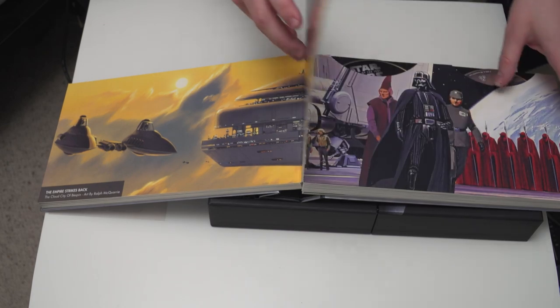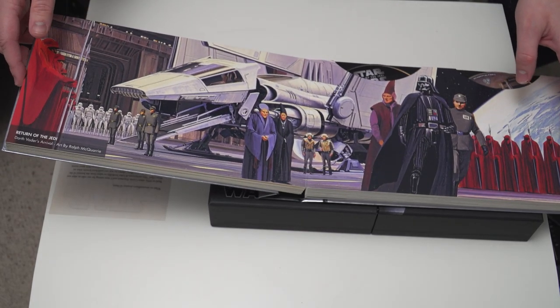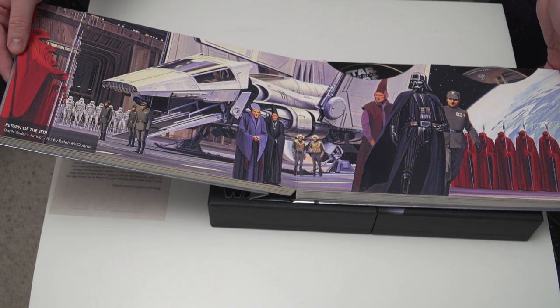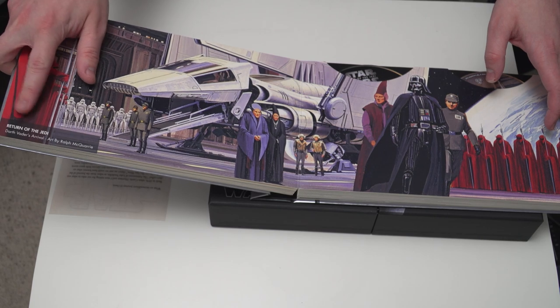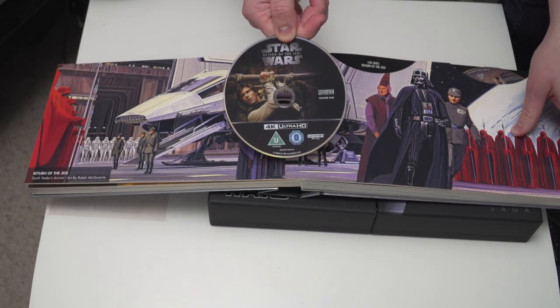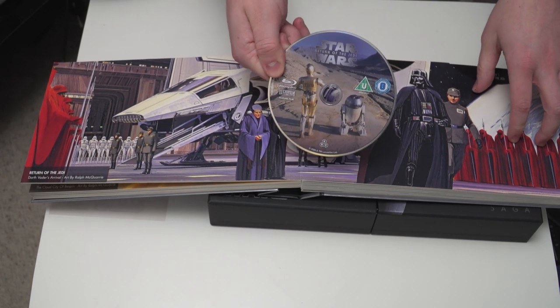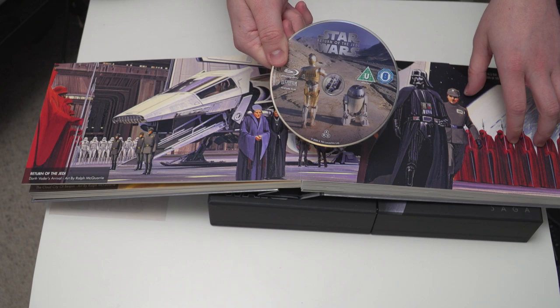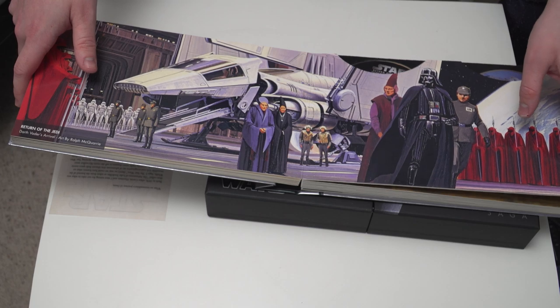Moving on, we get to Return of the Jedi — this is Episode 6. More artwork from Ralph McQuarrie; this is 'Darth Vader's Arrival.' There's Han Solo on the front of the 4K Blu-ray, and then on the standard Blu-ray you've got C-3PO and R2-D2 on the way to Jabba's Palace. That rounds out the original trilogy.